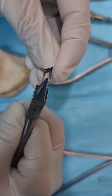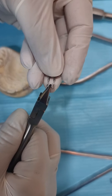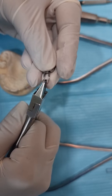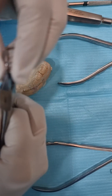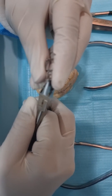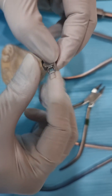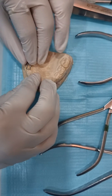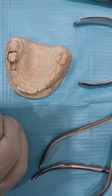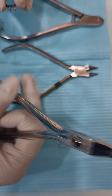Do it gently, otherwise it keeps bending. Most of the work for the space maintainer is done outside the mouth — nothing much inside. The child can sit nicely, distracted by the TV, while you do the work outside. Once the loop is fixed in the tube, put it back and check the fit. If it's fitting properly, you're satisfied.